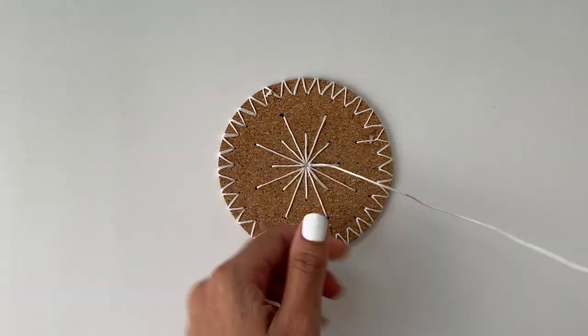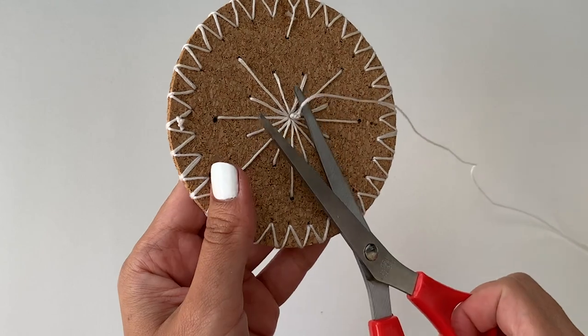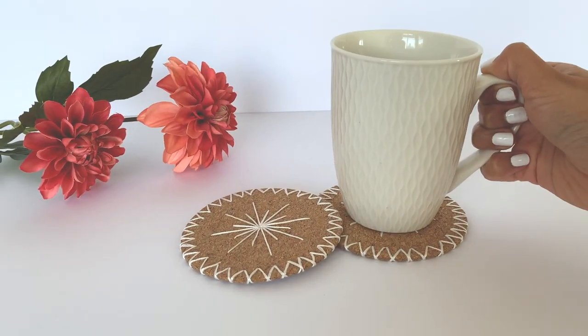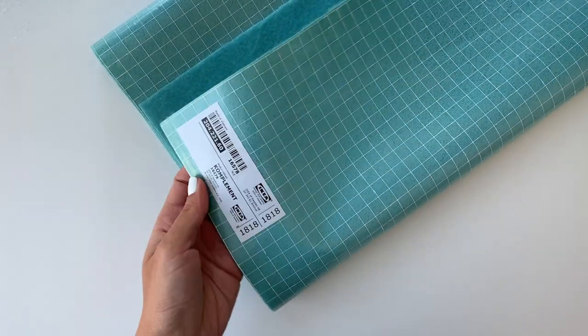Once I'm done stitching the pattern, I'll make multiple knots so the yarn does not get undone and apply some glue to secure it in place. This coaster is actually worth less than a dollar but it looks so high-end. I found this drawer liner at Ikea for just two dollars.